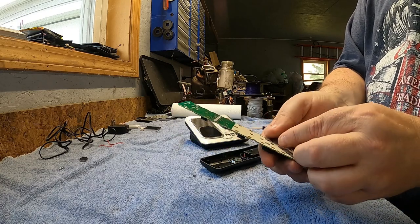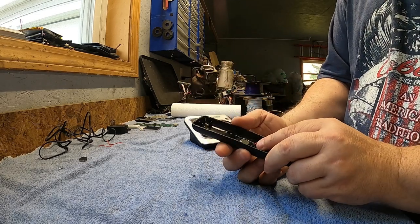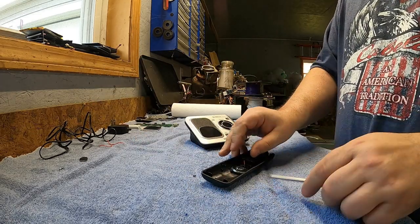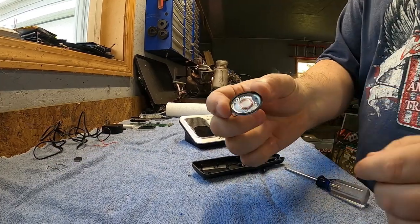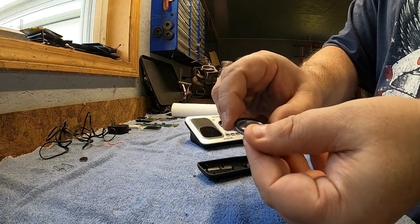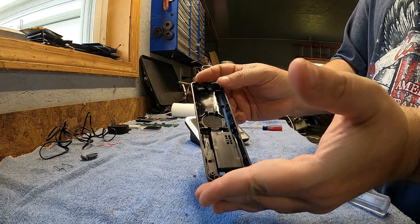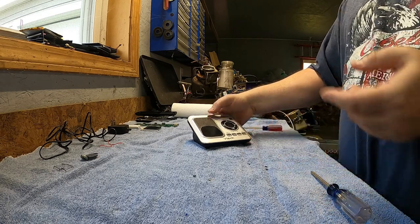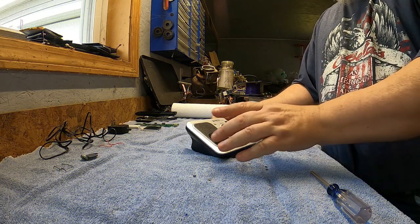I'm gonna go ahead and set this aside and continue. All we've got left in this piece is the speaker, and it looks like there's a little clip holding it in place — I'll take that out. There's the clip and there's the speaker. Sorry about shaking so much — I've had a lot of coffee today. So this is the plastic husk of the cordless phone itself, and we are done with that. We'll move on to the juicy bit — the digital answering system.